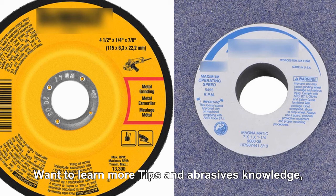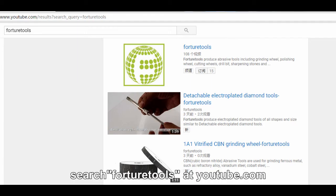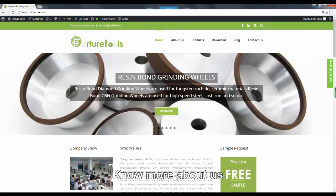Want to know more tips and impressive knowledge? Search for Fortune Tools at YouTube.com. Want to know more about us? Please visit www.forturetools.com.